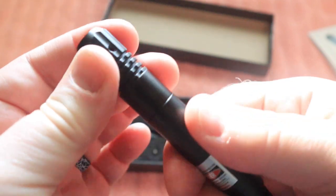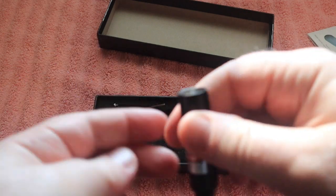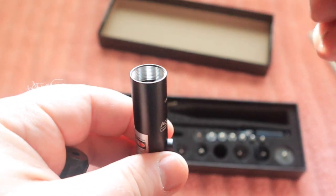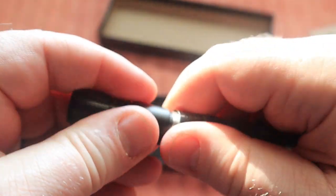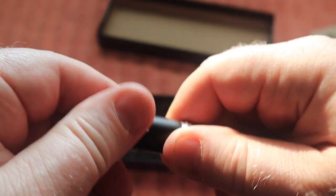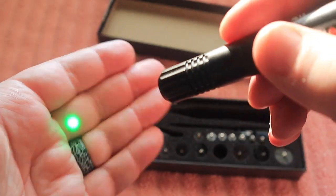To install the battery, you simply unscrew the laser bore sighter like this, and you will get two batteries with the laser. We're going to install one of them right here — just drop that down in there and simply screw the laser back together. You can see it is already on and it is very bright.